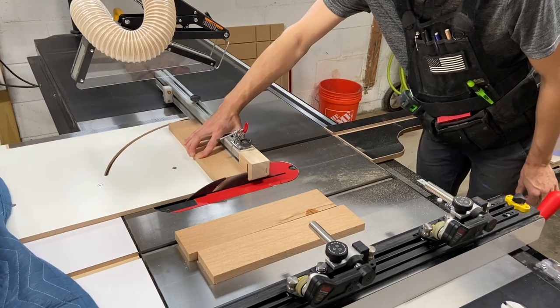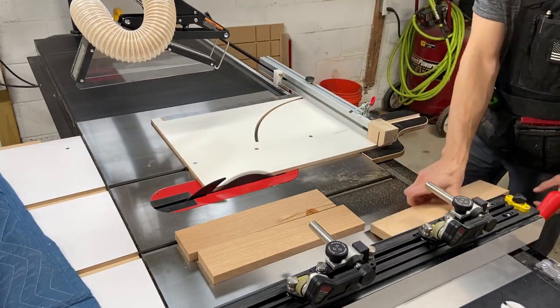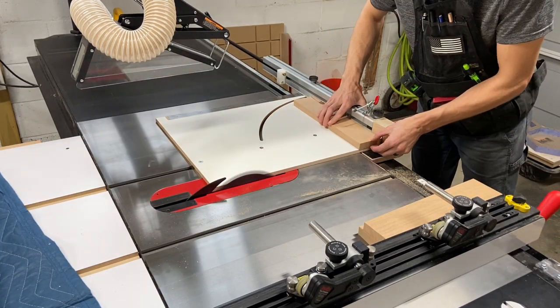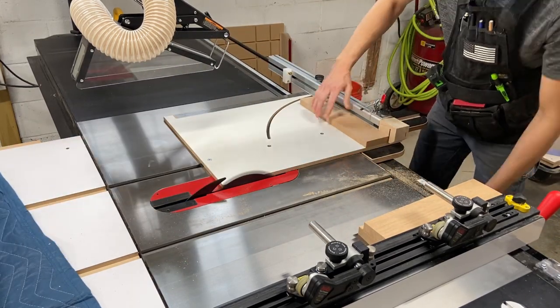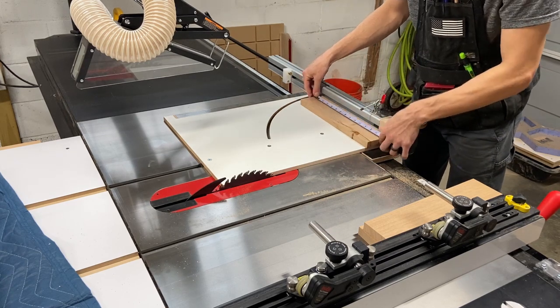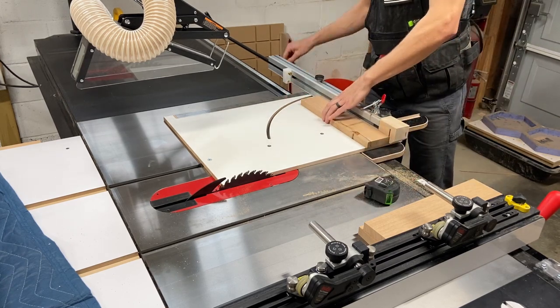Now that I've alleviated my main concern with the little test version, it's on to the final product. I have my three main pieces milled flat and ripped to equal width. I'm just going to use my crosscut sled with a stop to make sure I cut them all to the same exact length.